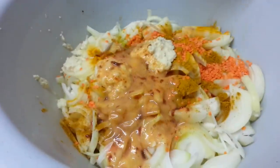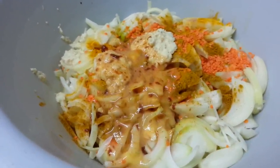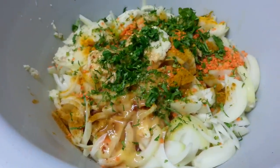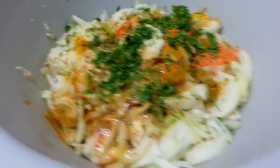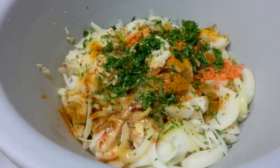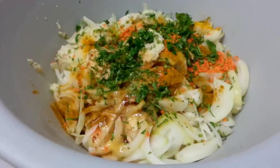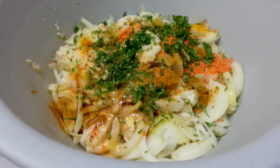We're tipping the beaten egg in there. Coriander goes in there. Prior to that, a tablespoon of mixed ginger and garlic paste, and a teaspoon of salt.